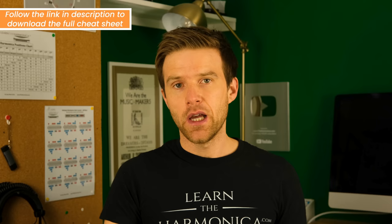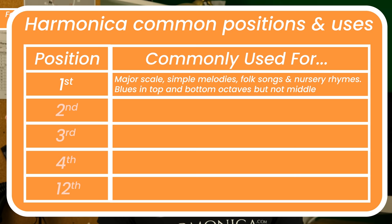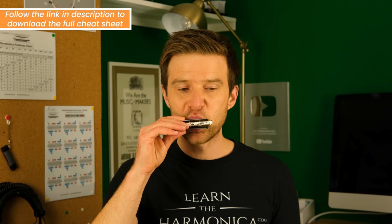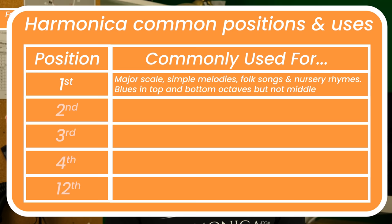I'm going to tell you the most common positions and what they are useful for. First position is used mainly for simple major scale songs — nursery rhymes, country tunes, fiddle tunes — and it is used in blues, but in the top octave and the bottom octave, not so much in the middle of the harmonica. That's because naturally it wants to play bright and happy sounding melodies, so not very bluesy.